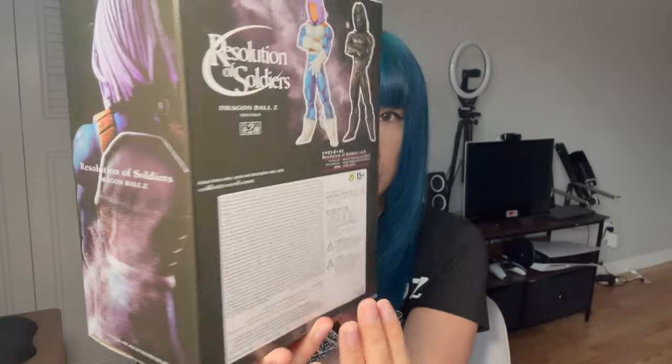So this is what it looks like. He looks really cool. I hope that he looks just as cool when he's out of the box. Let me know what you guys think about these unboxing videos, and also tell me who your favorite character is in Dragon Ball Z. Okay, let's get to it guys.